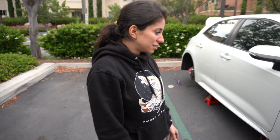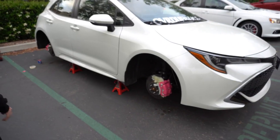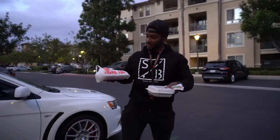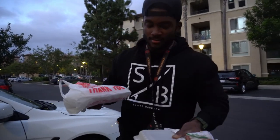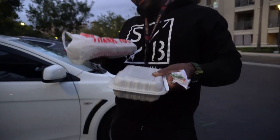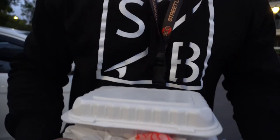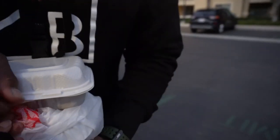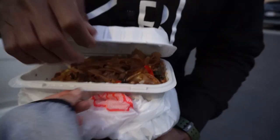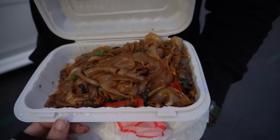We just ordered Thai food — drunken noodle with spring rolls! Waiting for the food while the rest of the drying process happens and we drop the car. That looks delicious, smells fire. All right, time to enjoy!